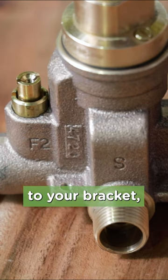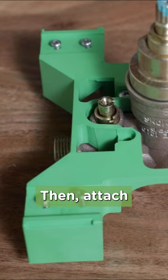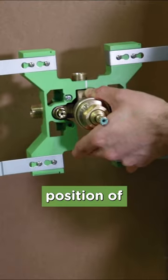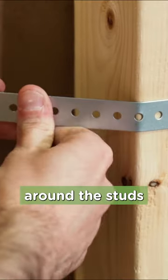If the valve is not factory installed to your bracket, just attach it with the two self-tapping screws on the stringer mounts on the valve. Then, attach the four metal straps to the preset screws on the bracket. Be sure you know the finished position of the valve, then mount the straps to the wall using screws. The straps can be bent around the studs for added strength.